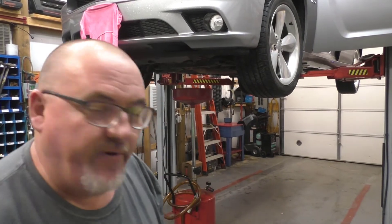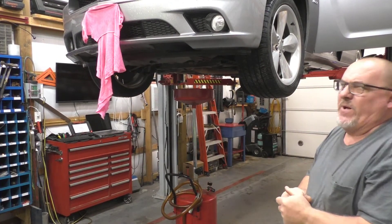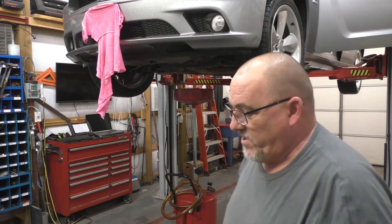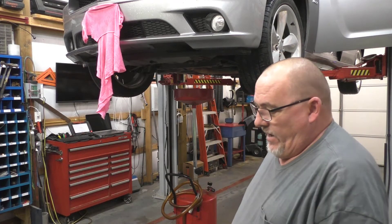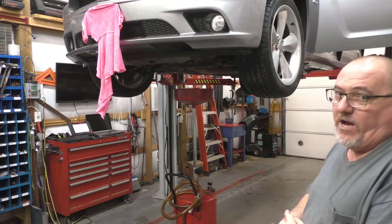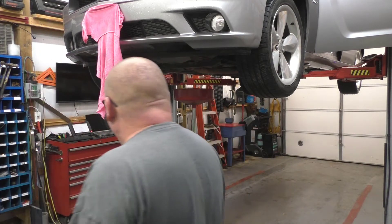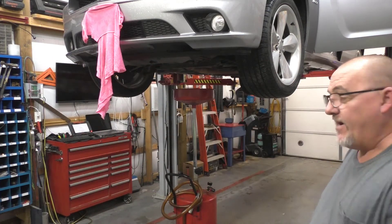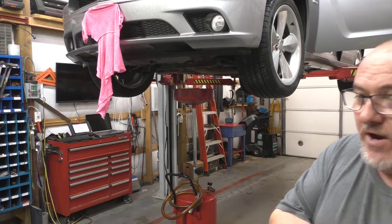Hey ladies, welcome back to Rouse Automotive. Figured I'd make a quick video on this one. This is a 2014 Dodge Charger, the R/T flavor, and as you can see it's up in the air and we're draining oil out of it.